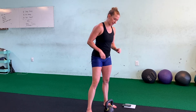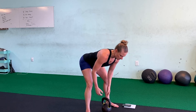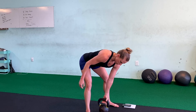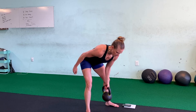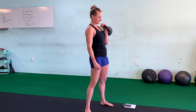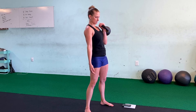Back to it for round two — bent over rows: one, two, three, four, five, six, seven, eight, nine, ten. Rack — come on, squeeze it tight, you got this. Keep holding, you got five seconds — and down.